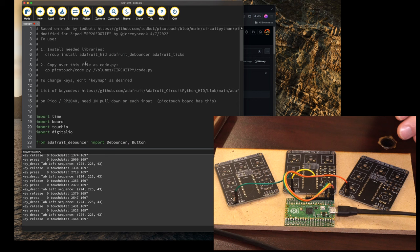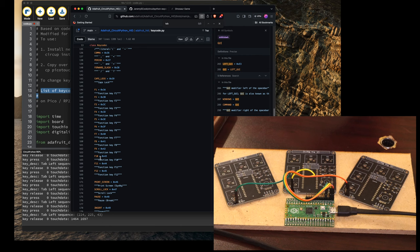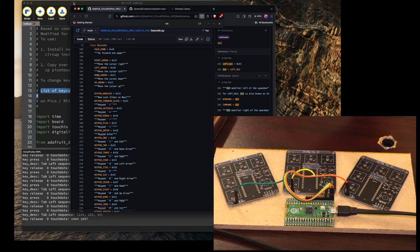If you're wondering how to program this, basically you need to go to Mu, which is kind of the default CircuitPython editor. You can install the Adafruit HID, Adafruit DeBouncer, and Adafruit Tix libraries. Also, if you want to see how keys can be mapped to different inputs, you can go to this list of key codes right here. You can kind of search through and see what you can map out.